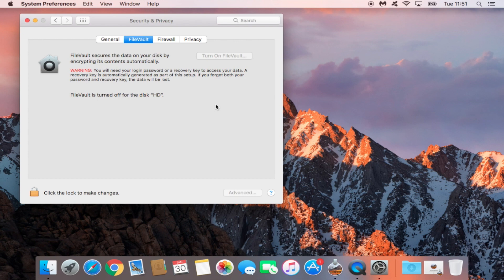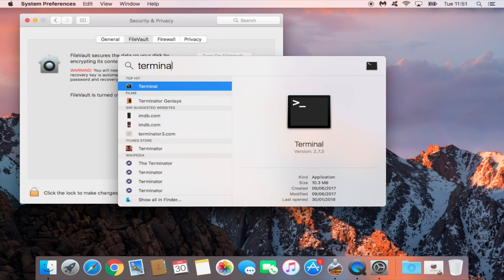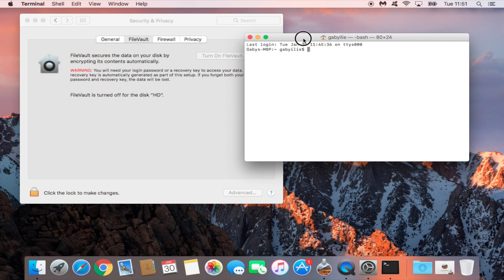The only way I figured out how to do this was using the Terminal. Go ahead and open your Terminal — go into the search bar and look for it.